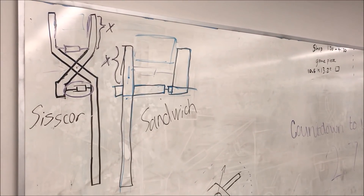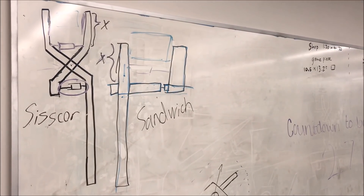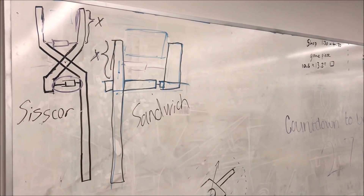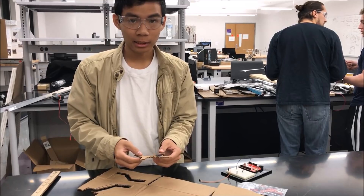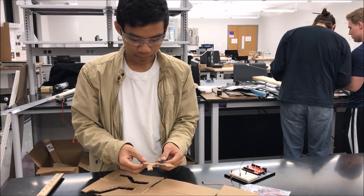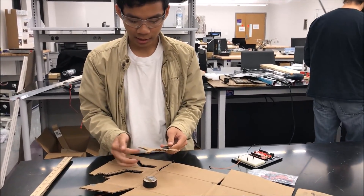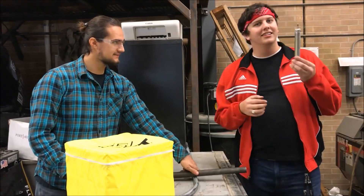Our two proposed grabbing mechanisms: the first is a scissor lift where a pneumatic cylinder actuates two metal bars crossed and hinged in the middle, acting just like scissors. The other proposed grabber is similar — two pieces of metal with a pneumatic cylinder — but this time the cylinder is actuating the arms like a sandwich. It's important to rapidly prototype designs, so we have some cardboard cut out as a mock-up of our end effector to test functionality and show how it will operate.